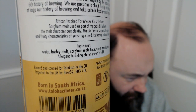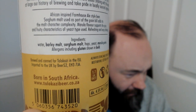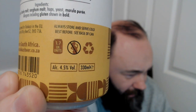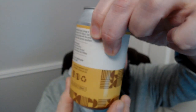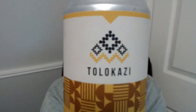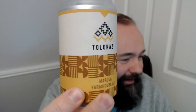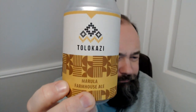Hops, yeast, Marula puree — and this was brewed and canned in the EU somewhere, it doesn't say where, and then imported by Beer 52. So we don't know where this was brewed. Four and a half percent. No pregnant African ladies. I quite like the style of this. The Tolokazi motto is 'Celebrating Africa Through Beer' — I think that's kind of cool, and the fact that they're using fruit for getting some extra stuff in is pretty cool. The styling is kind of tribal design, quite mellow.